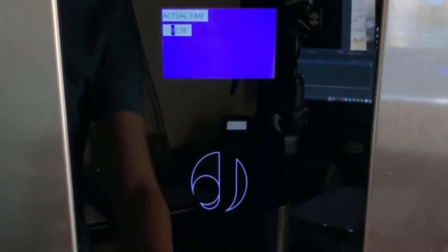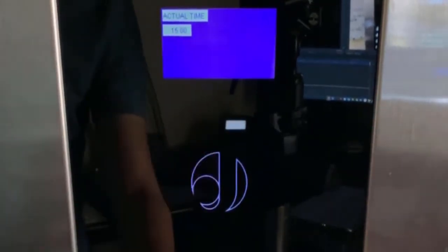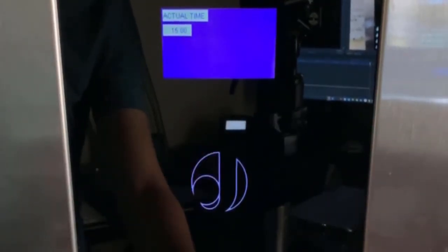Use the up, down, left, and right arrows as illustrated in the video to edit the time. When you're finished, press enter. Back out of the option and then enter again just to confirm the setting was saved.